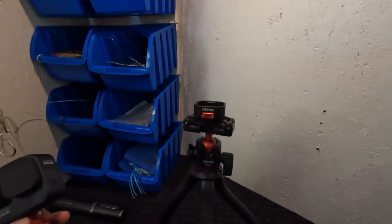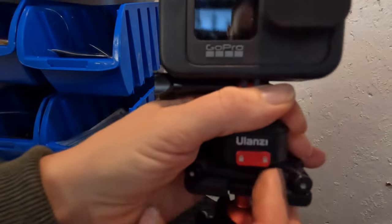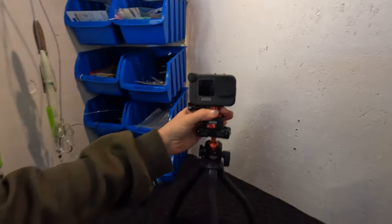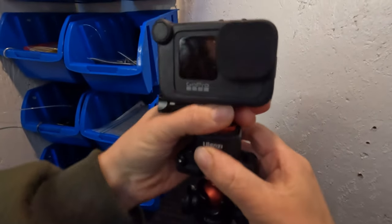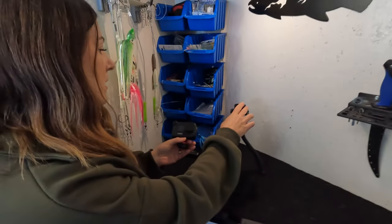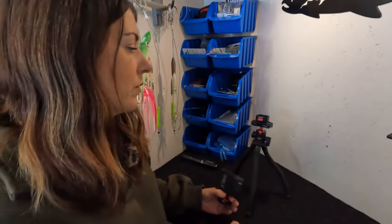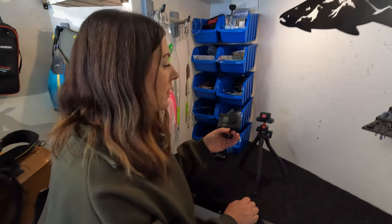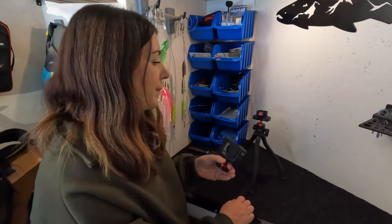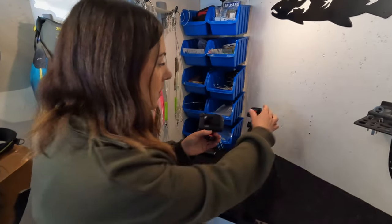This is the Ulanzi Quick Claw. You pop it in, slide it over to lock, and it's not going anywhere. Push the button to release. This is such a great tool because it makes it super easy to switch cameras between different setups — the selfie stick, the boomstick — just a quick pop of a button and you can switch your camera to whatever tool you need.